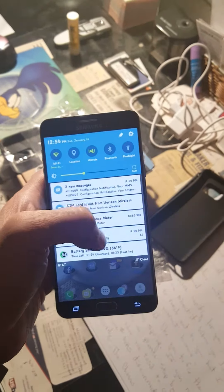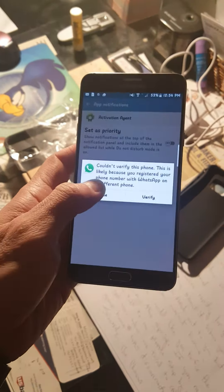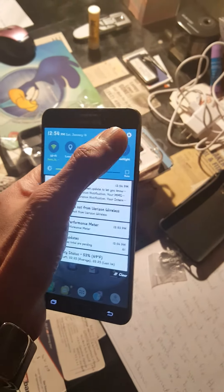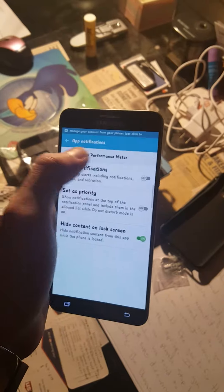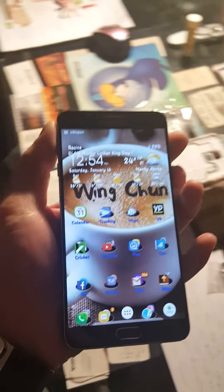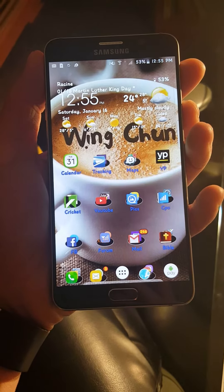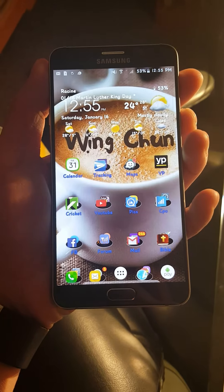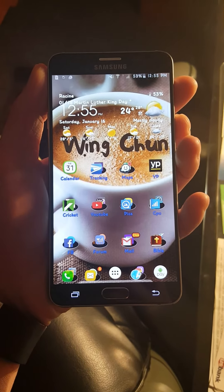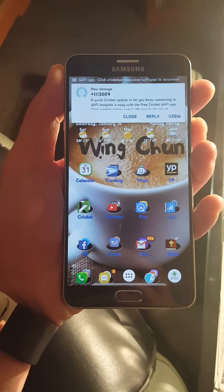That is one issue. And for picture messaging, you will have issues if you are using it on Cricket because I have to find the APN — I can't use the Cricket Wireless APN and it just wouldn't send the MMS through. So I have to use the AT&T APN. That is something to think about. But people who are using it on T-Mobile have no issues so far that I know of.